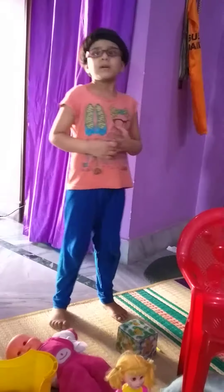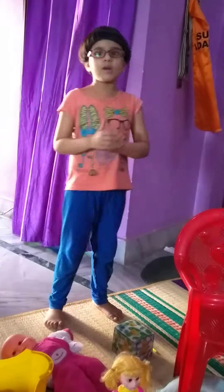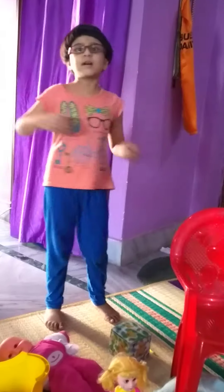My friends, today we will be doing preposition: on, in, under. So come on, let's do.